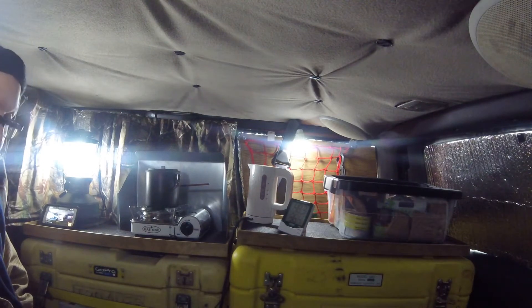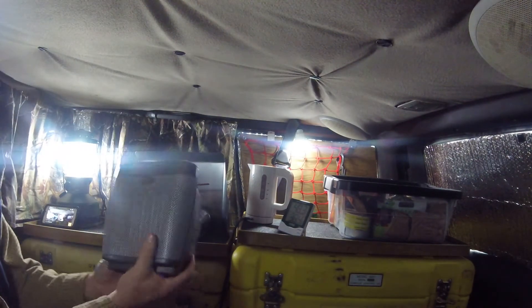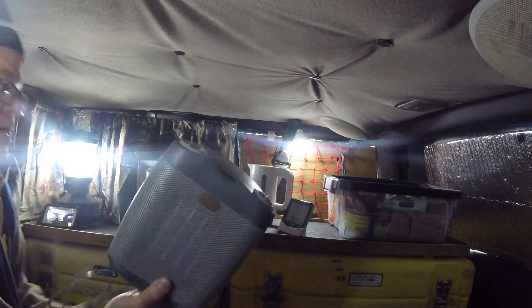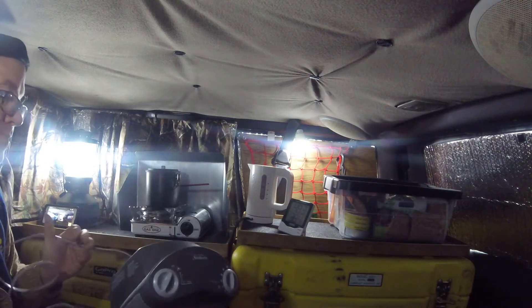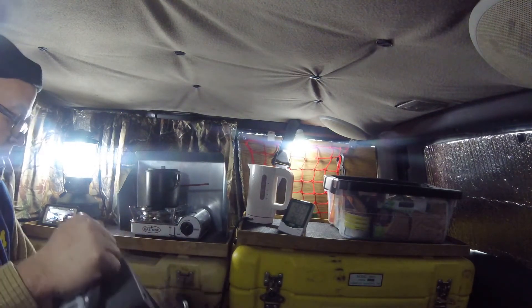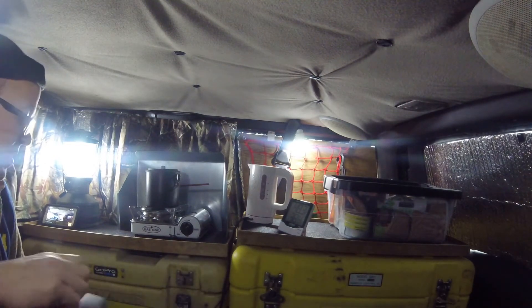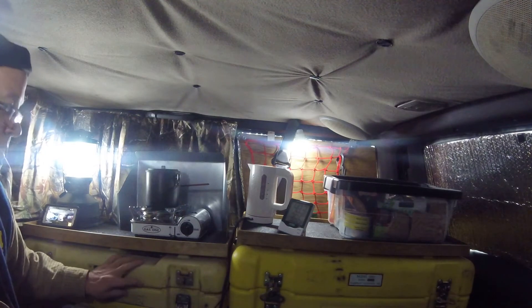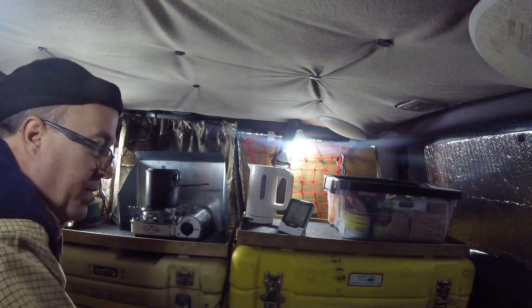I'm really kind of disappointed because today I wanted to do some experimenting with this little Sunbeam ceramic heater, just see how long it would last, how long I could heat this based on the battery bank I have in here.